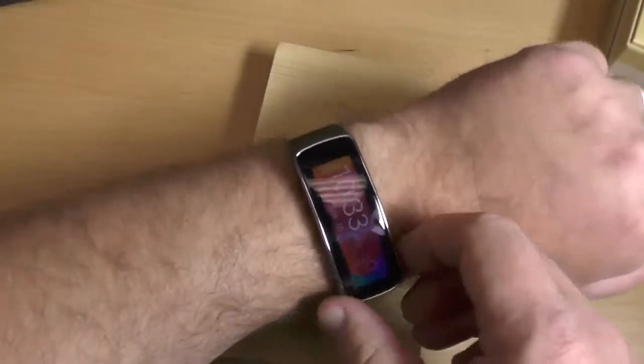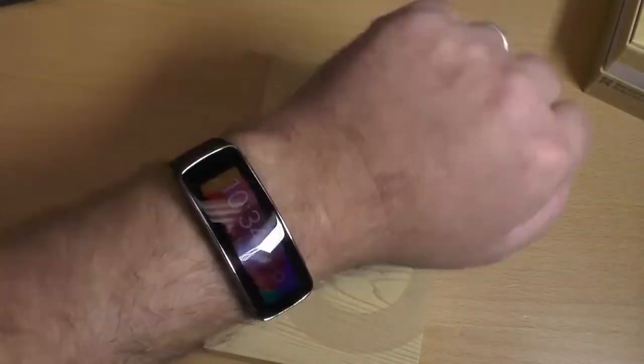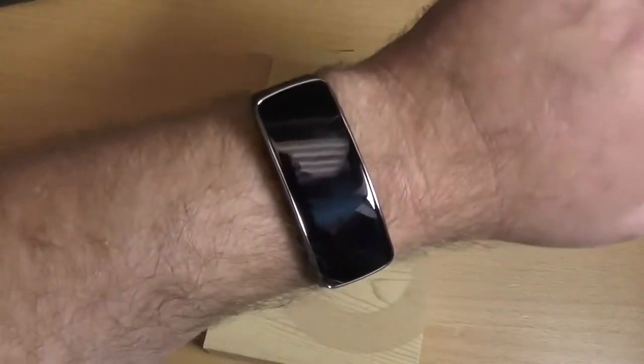Hello everybody, Phil here for AndroidCentral.com with the Samsung Gear Fit, their little fitness band watch thing. It's actually really cool, but it's also horizontal and very hard to read like this. One of our initial big complaints.